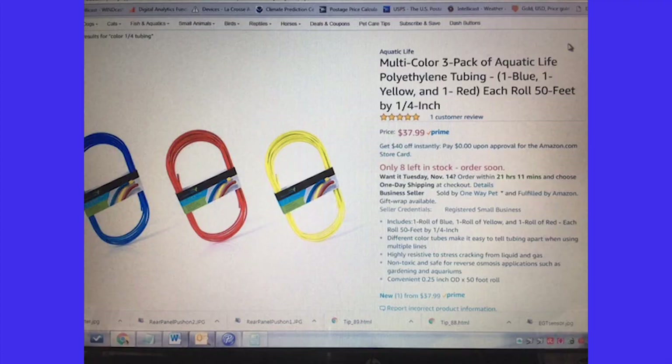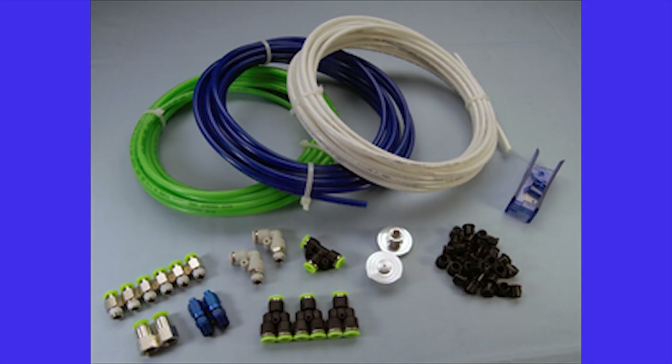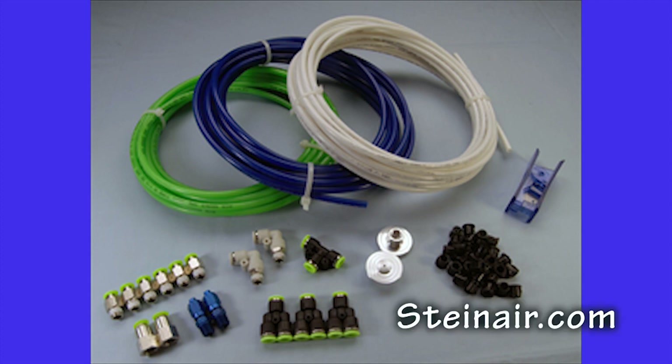Colors are available from sources like Amazon — one option here came out to about 25 cents a foot — and of course vendors like Stein Air have some wonderful choices and will sell you the colored line by the foot.